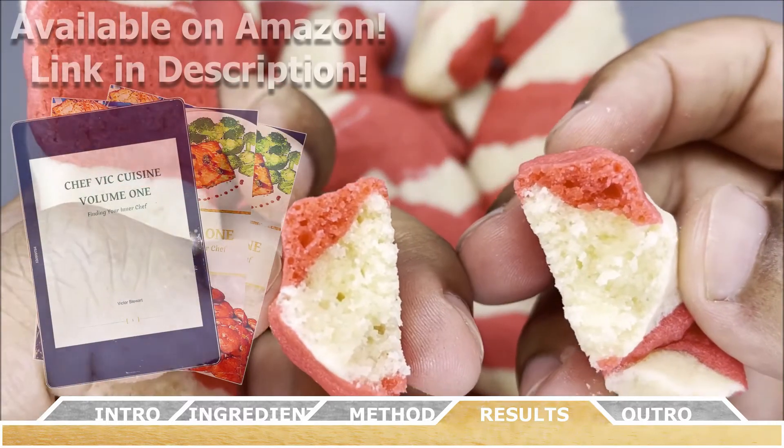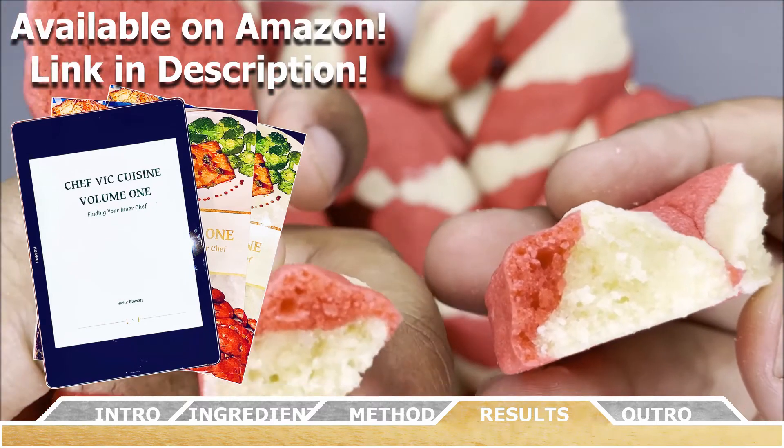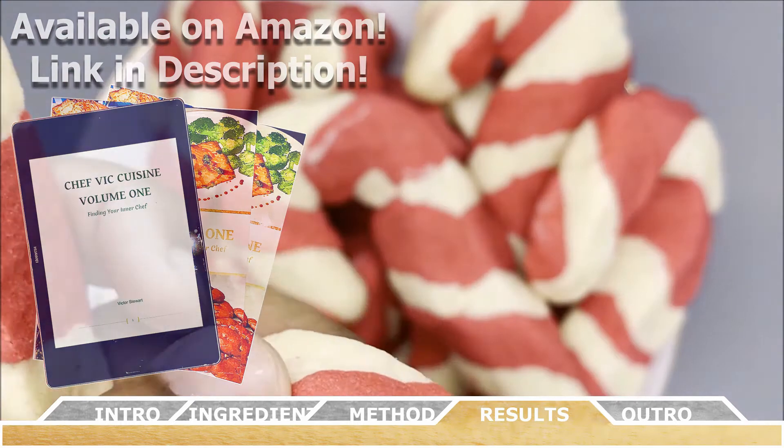As always, this recipe and many more can be found in my cookbook Chef Vic Cuisine Volume One: Finding Your Inner Chef, available on Amazon. I'll be sure to leave a link to that in the description box.